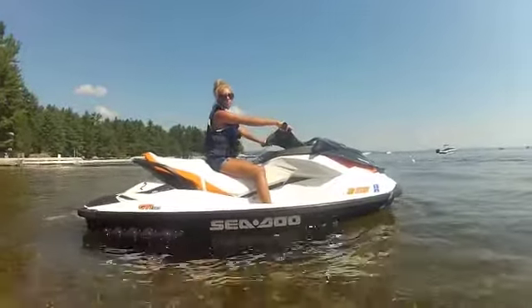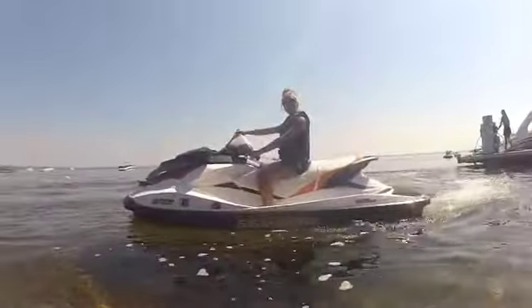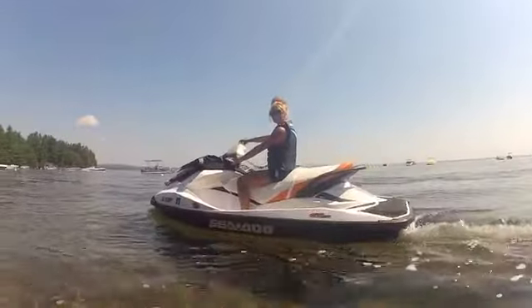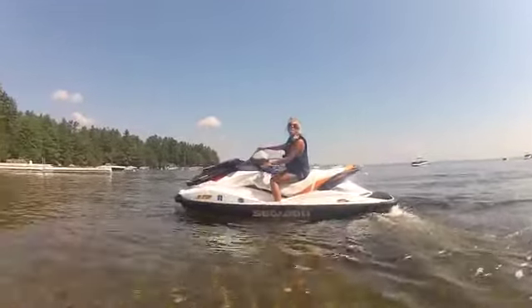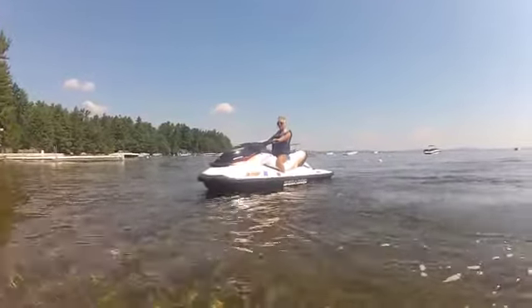We require at least four to five feet of water to start the machine, so absolutely no beaching or docking it. To go forward, press the right lever once. To go back into neutral, press the left lever once. To go into reverse, hold down the left lever and look behind you.